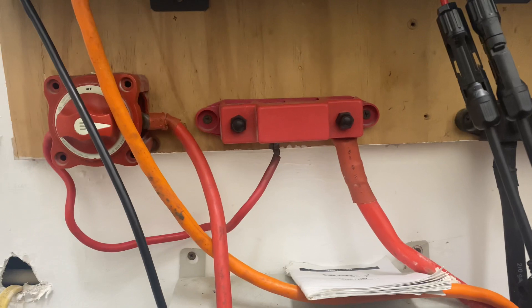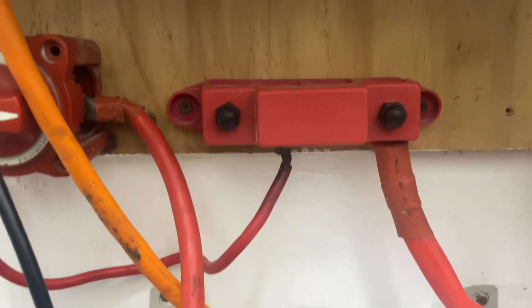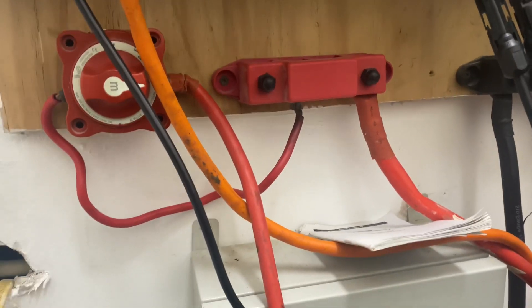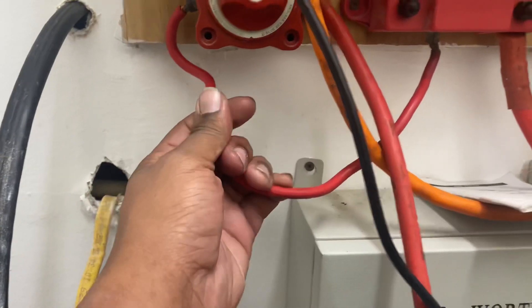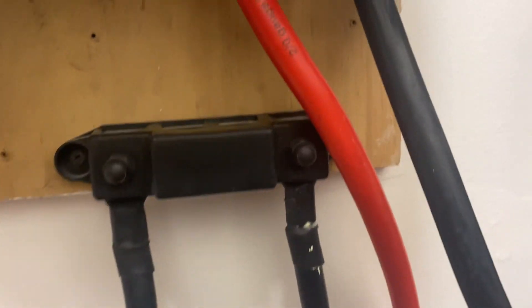You talk about the wires and voltage drop — I'm really not worried about voltage drop. On 48 volt you typically use a certain size wire. I didn't have it so I used a little thicker two-aught wire. That's why you see two-aught cables and then one-aught.